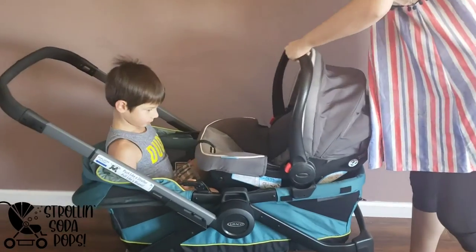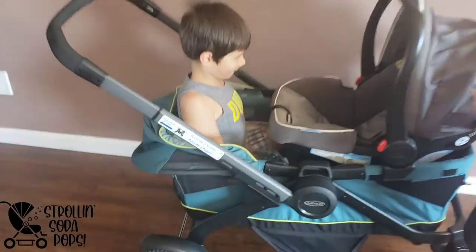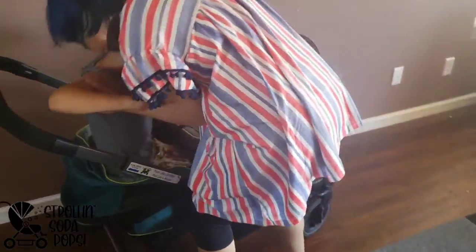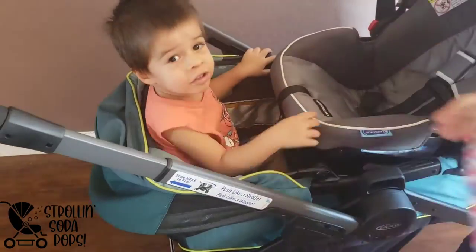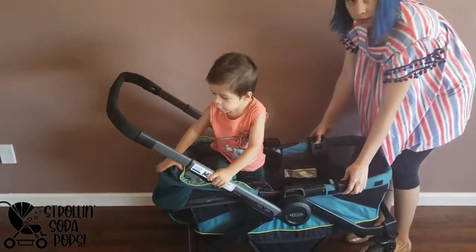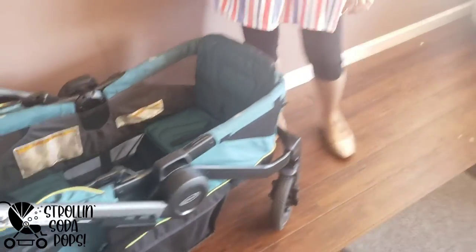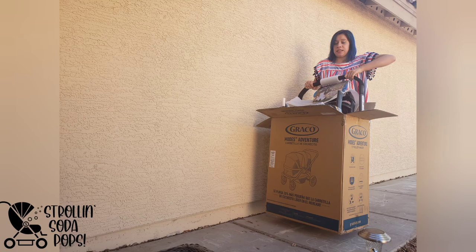This is a size demonstration with the car seat installed in the Graco. I only tested it with the car seat facing inward — if you put it on the other side where my six-year-old sits, it would be world-facing, and there's no configuration where the car seat faces toward you over the big tires. My two-and-a-half-year-old is shown for size reference. Note that you cannot have the canopy on the wagon when the car seat adapter is installed.